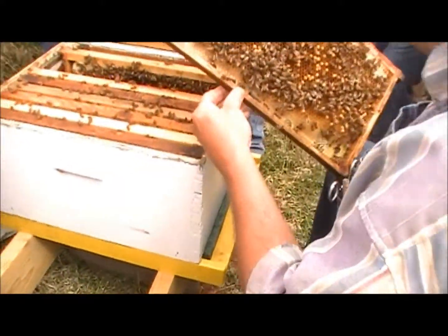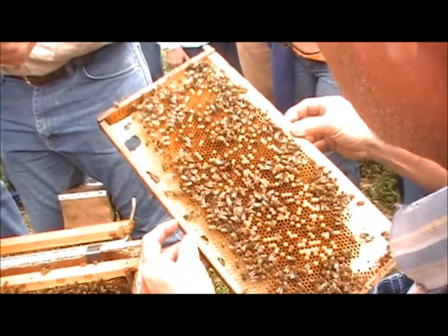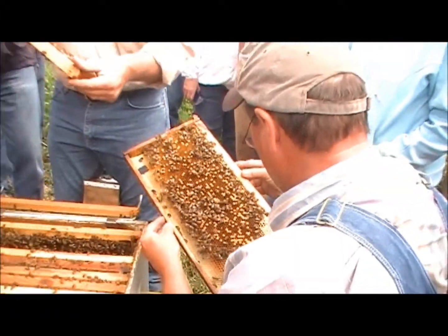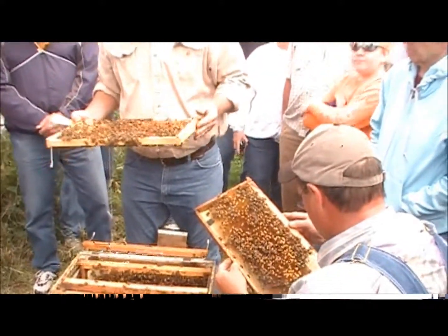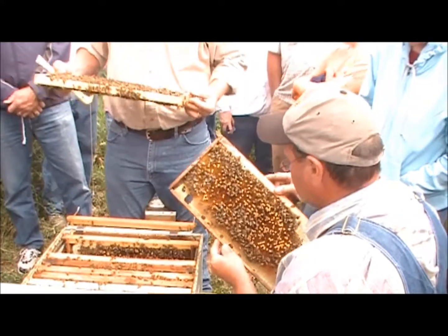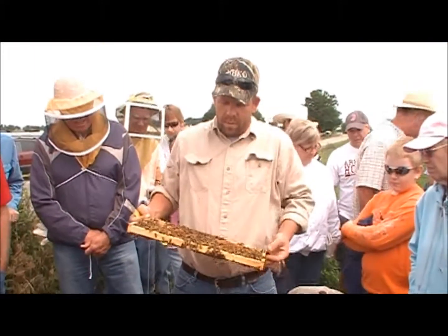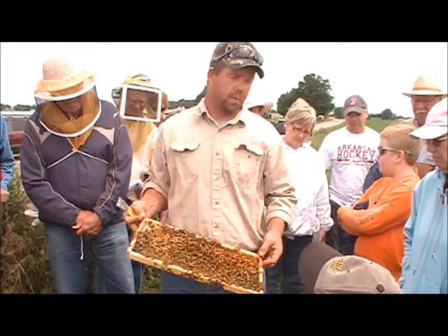That little opaque collar. Some of them are dead and kind of dried up, almost like chalkbrood. Did you say one of the workers is doing that laying? Probably. And if it is a laying worker, it's impossible to tell which one it is.